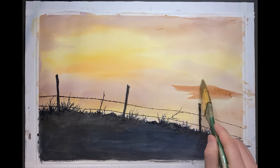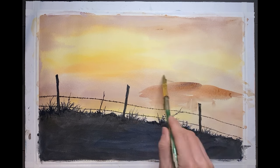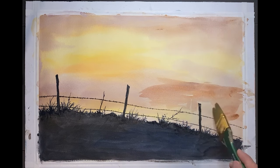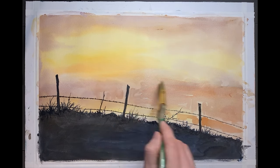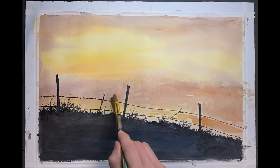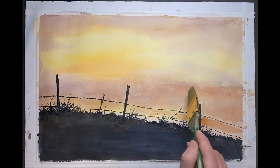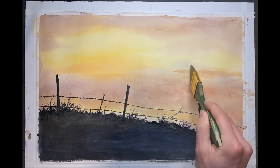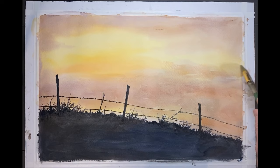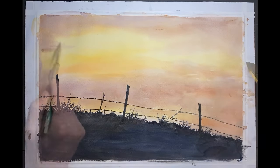I think we're pretty much there. I'm just going back in with some violet and cadmium orange to create a little bit more variation in the sky. This step really is optional — in fact, you're probably better off just leaving the sky the way you painted it in the first place.